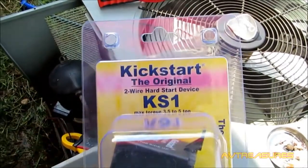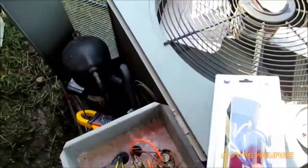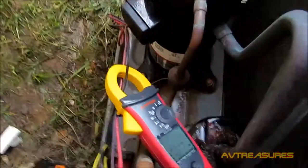Hey guys, I'm going to install the Kickstart KS-1 on this 4-ton Rheem heat pump. First, I'm going to show you what the inrush is without it.